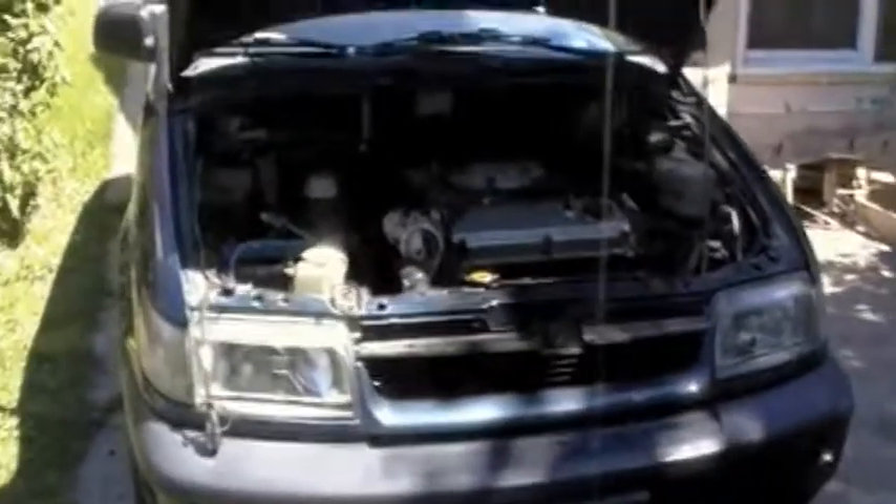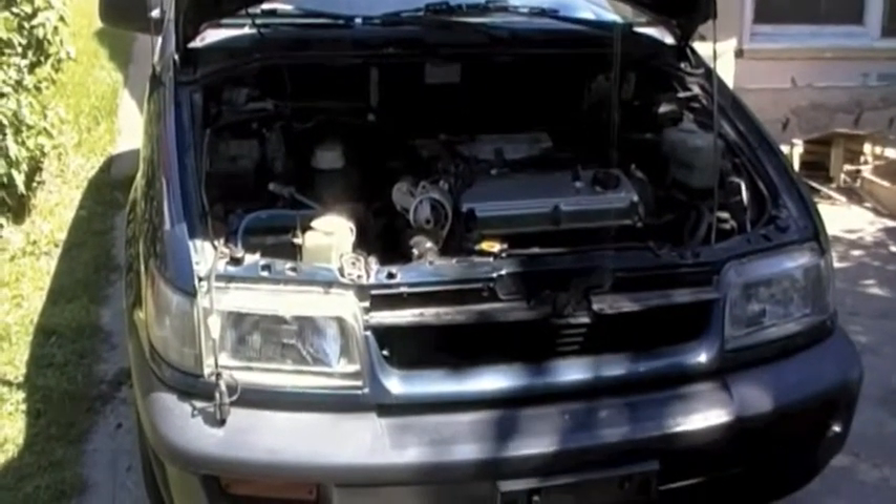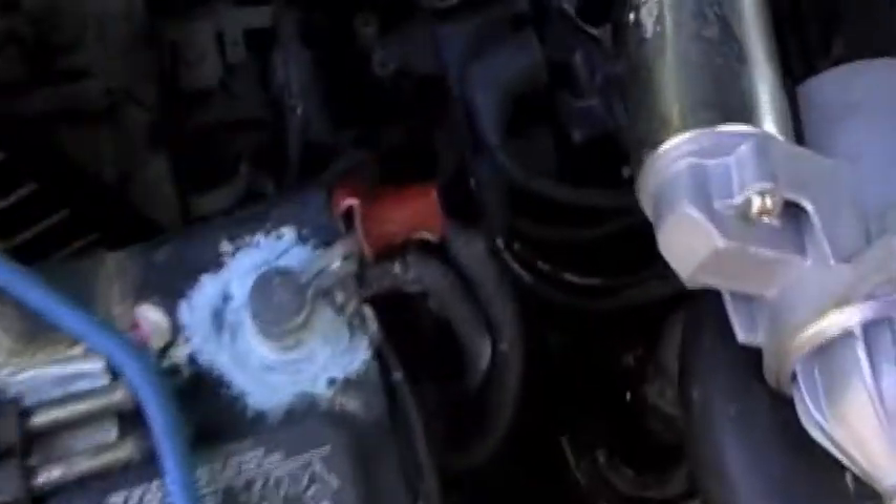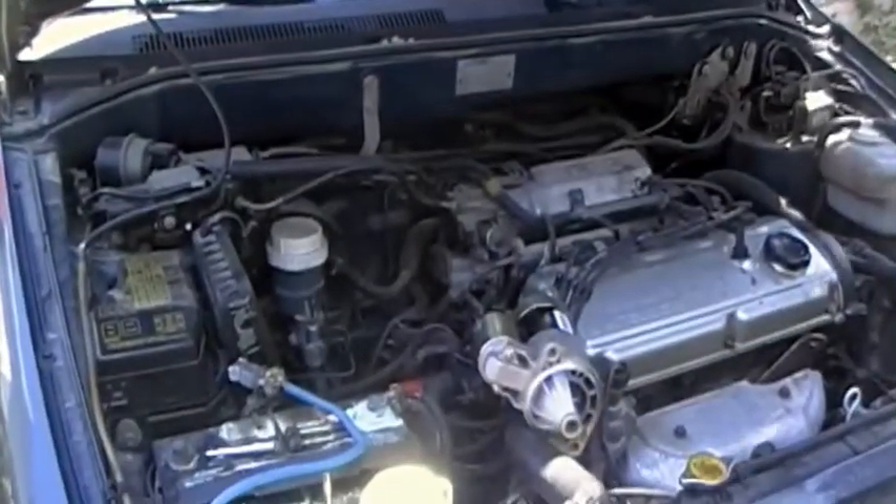So yeah, the flywheel is chewed up. I've never done a flywheel before, so if anyone has any tips on how to do a flywheel — I know it pretty much requires separating the transmission from the engine, but I don't even know where to start. I'm pretty sure I have to undo the axles and maybe even take off the whole front end. I don't know, where do I start? Oh shit, I hit my head.